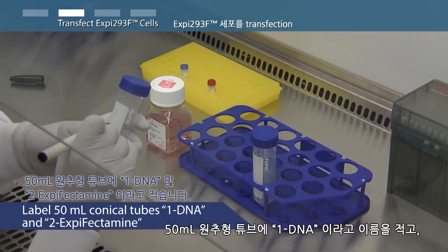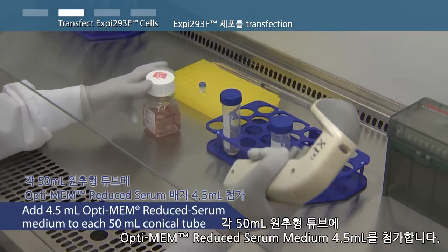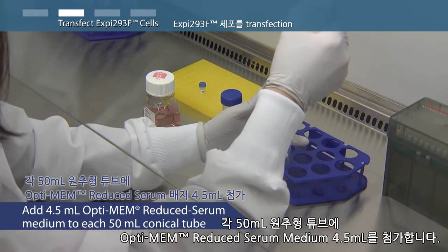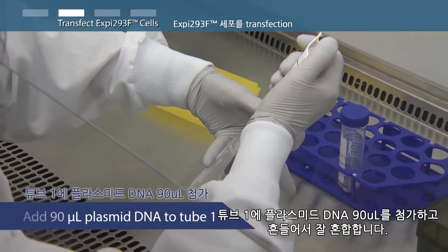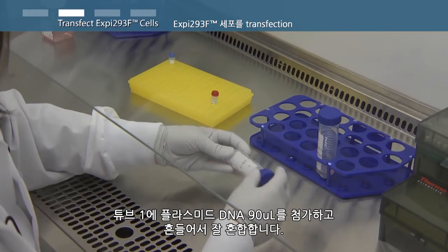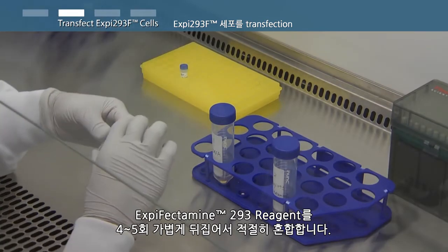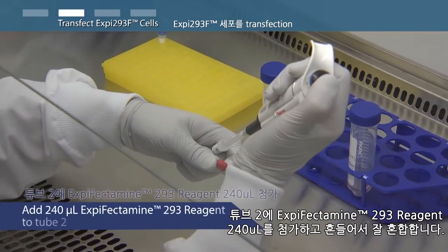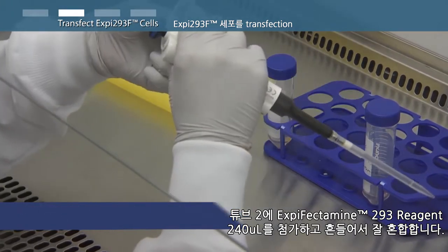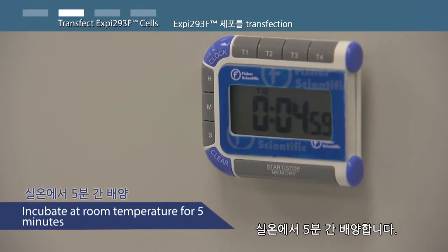Label one 50 milliliter conical tube as '1 DNA' and another as '2 XP-Fectamine.' Add 4.5 milliliters of Opti-MEM reduced serum medium to each 50 milliliter conical tube. Add 90 microliters of plasmid DNA to tube 1 and mix well by swirling — do not vortex or pipette vigorously. Gently invert the XP-Fectamine 293 reagent 4 to 5 times to mix thoroughly. Add 240 microliters of XP-Fectamine 293 reagent to tube 2 and mix well by swirling. Incubate at room temperature for 5 minutes.